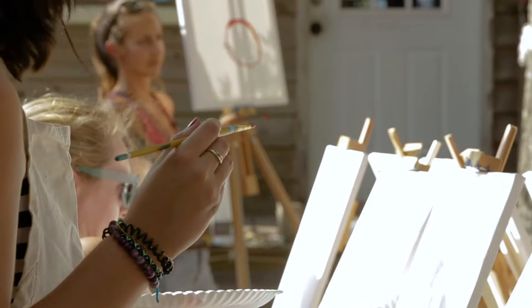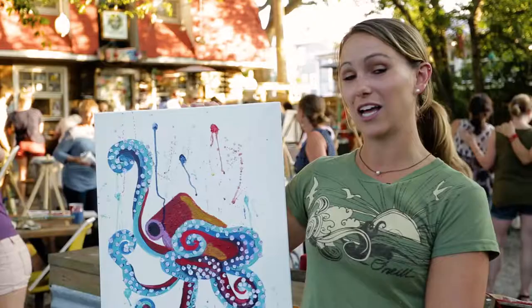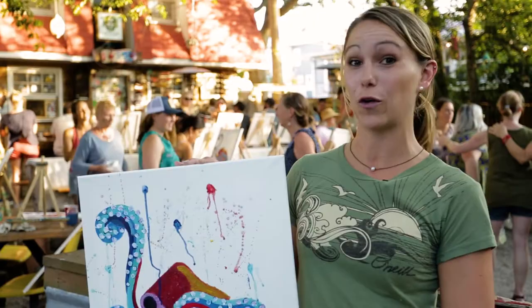Bree is an amazing teacher. I drew and painted a little bit, but never with acrylics, never on canvas before. I don't want people to be intimidated by art. I want them to feel comfortable and able to let loose a little bit and have some fun.